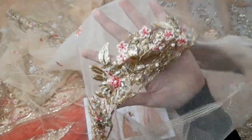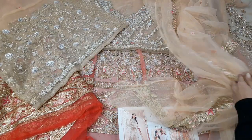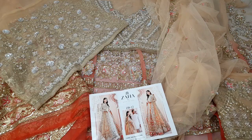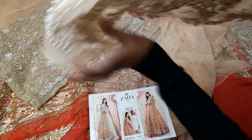It is soft with hand embellishment on the sides. The border runs on both sides. Extra cloth is cut from the sides. The sleeves are full heavy handmade sleeves on both sides with all 3D flowers.